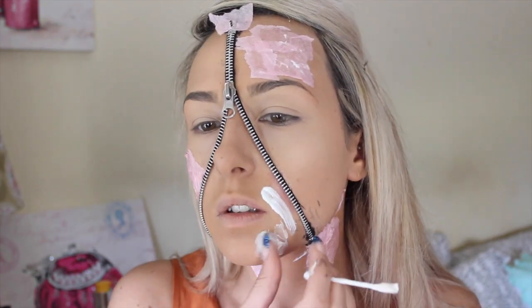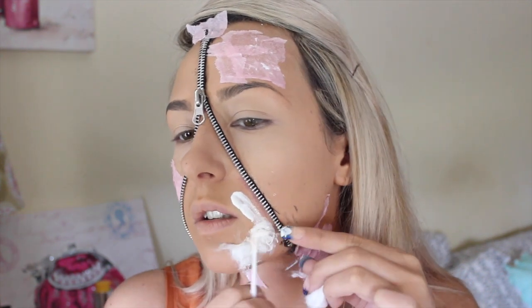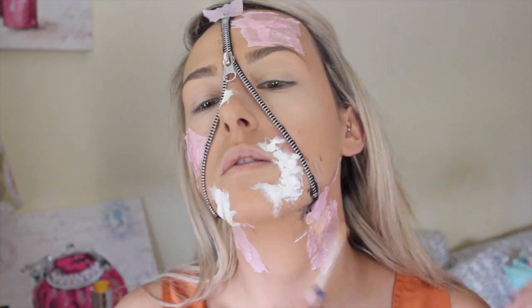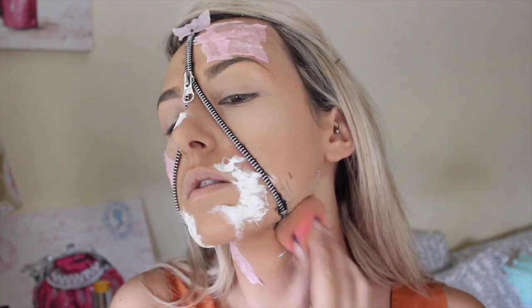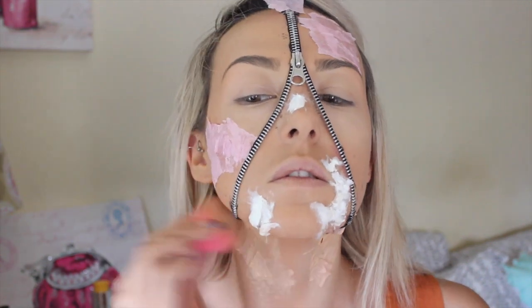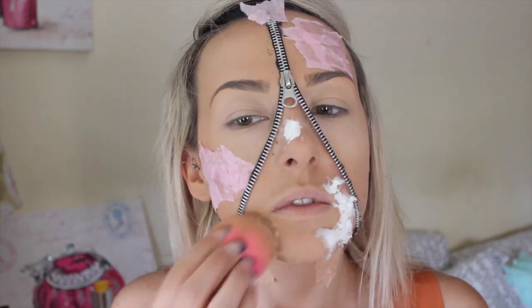Now the zipper is zipped open — this is going to look like the underneath of your skin — so you want to make it look like there's a lot of tissue, muscle, and clotting. I'm taking cotton rounds and ripping them up; they give the best texture, similar to what you would see if you zipped open your face. Then you want to cover up the tissue paper and cotton bits with concealer, which is much thicker than foundation and does the job amazingly well.